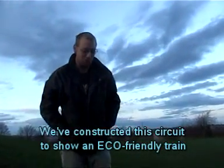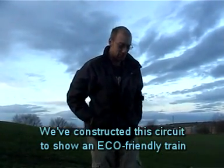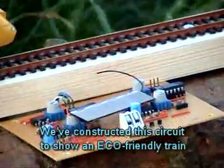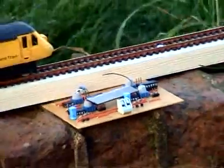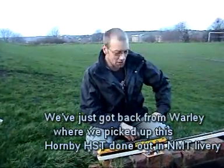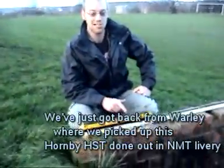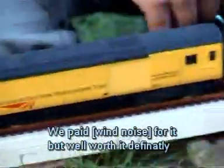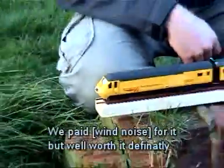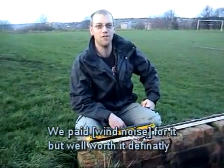I've constructed this circuit to show an eco-friendly drive. It works basically a bit like a small engine. It'll give it a little forward momentum. It's really interesting. It's a fantastic load — it's a minimum amount of miles on it, but well worth it definitely.